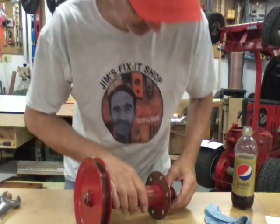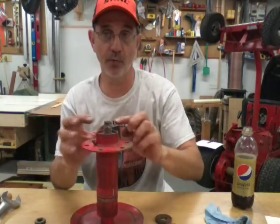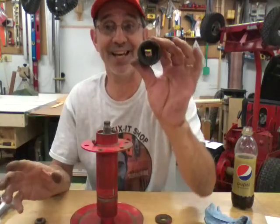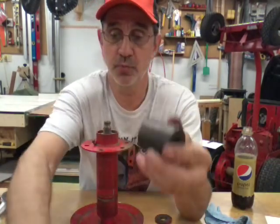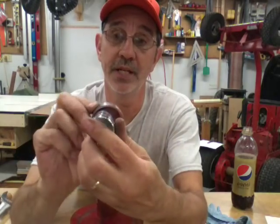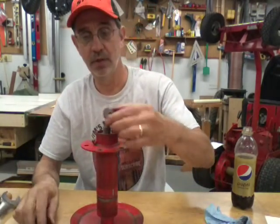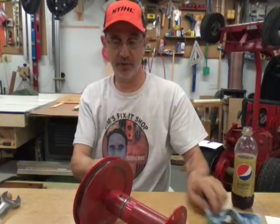To press this bearing in you want to push on the outer race. A lot of times you can find a socket that fits perfectly - this happens to be an inch-and-a-quarter impact socket. A standard inch-and-a-quarter is probably going to be a different size so it might not hit on that outer race. That works perfect for pressing the bearings in - just make sure it hits on the outer race. If it's too small and you press it in and hit on the seal or the shield, you're gonna ruin the bearing. Make sure you grab the right socket that just fits in that housing and pushes on that outer race of the bearing.